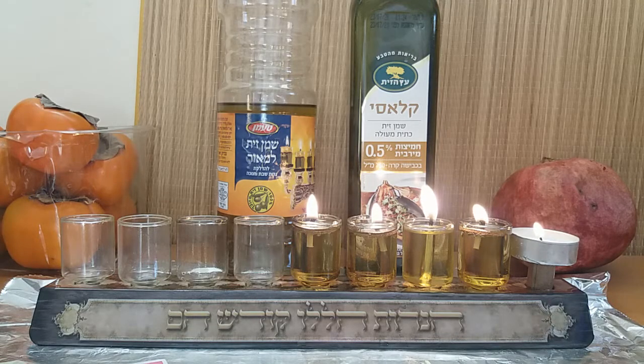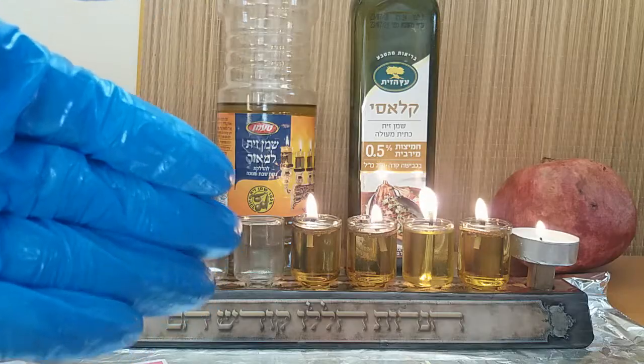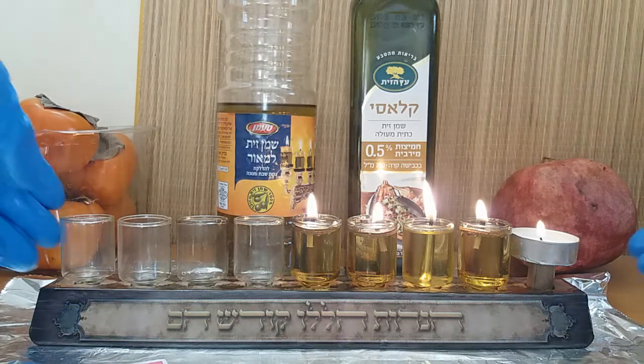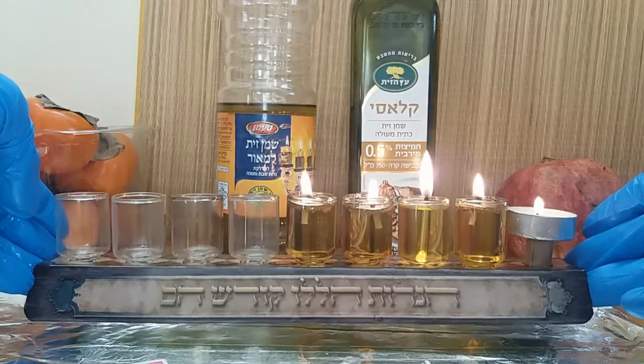Watch the lights over the next 30 minutes because they'll bring great things to your soul. The one thing I forgot to say in the last video: after 30 minutes, because the oil will have gone down a little bit, take the whole hanukkiah and put it in your window.